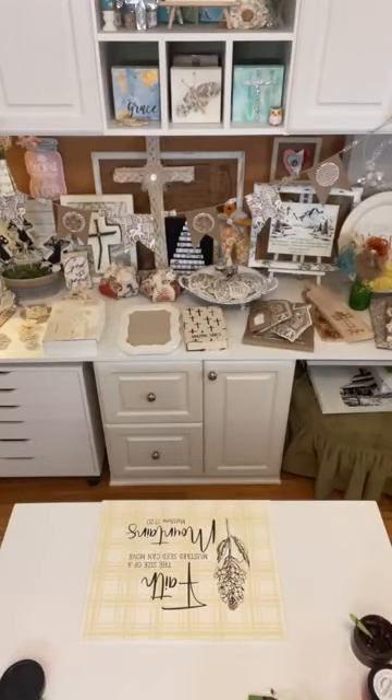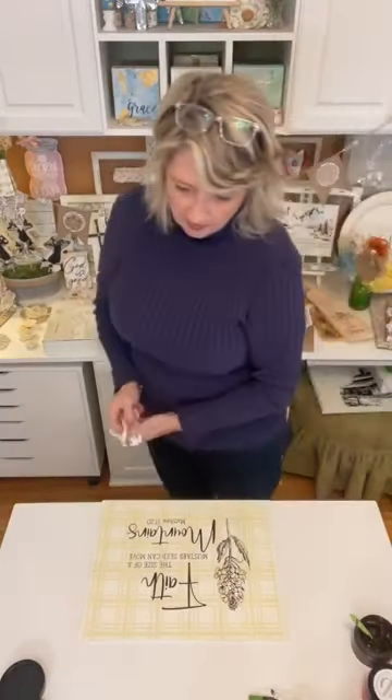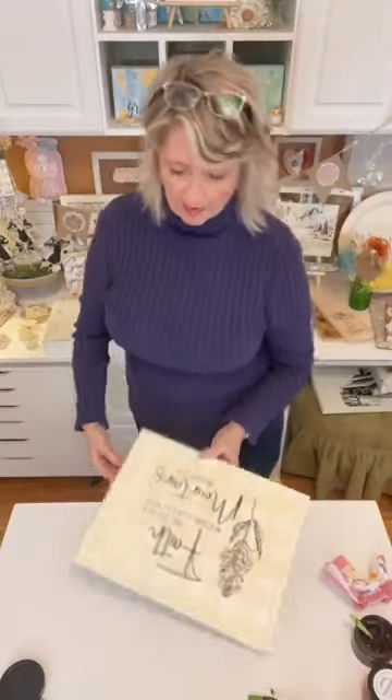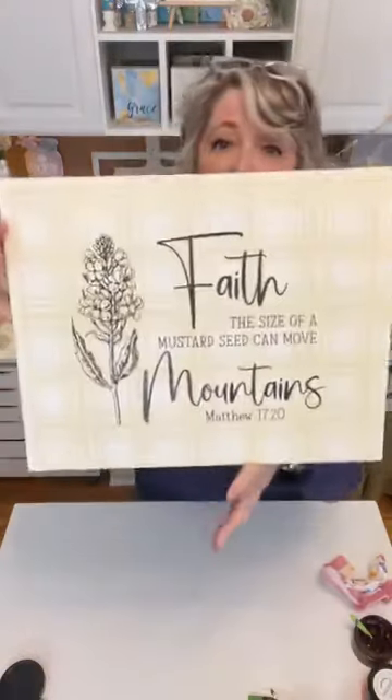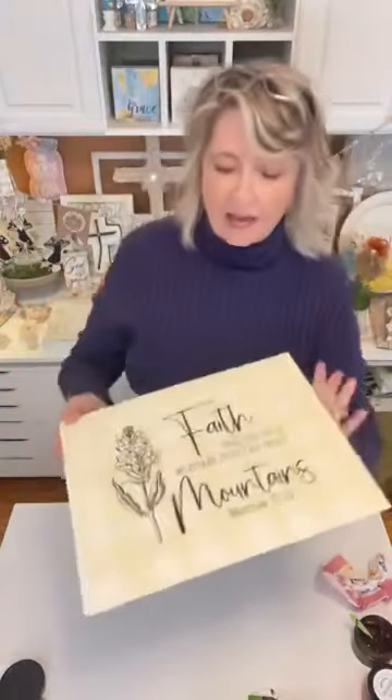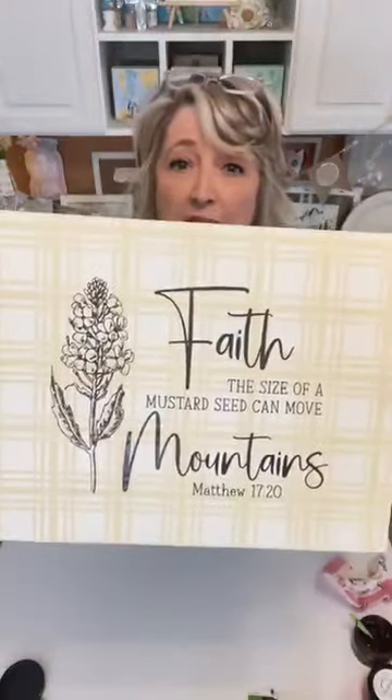With the almond latte chalk paste background — I love it! What do you guys think, isn't that fabulous? This stencil is amazing, and this is the one I used the word 'faith' from to do that little orange canvas.